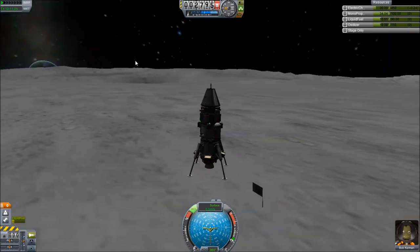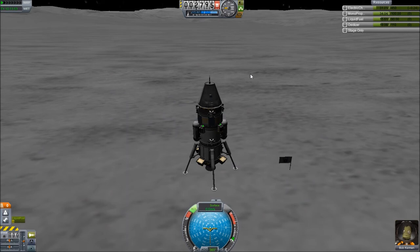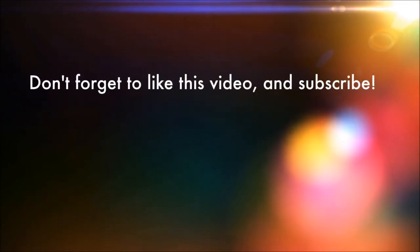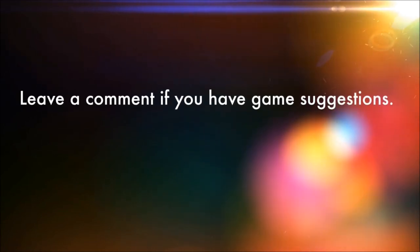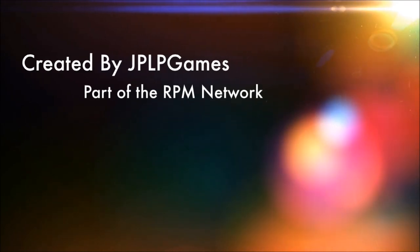Anyway, that'll do it for today's episode — thank you for watching, my name is JP. Don't forget to pick what I use my 100 science for. I realize I probably have 160 now, but I want you to pick what I used the original 100 for — you can pick any of the remaining 90-point ones. Anyway, like, thank you for watching — my name is JP and I will see you next time with more Kerbal Space Program. I'll see you next time.